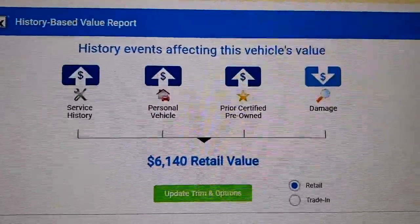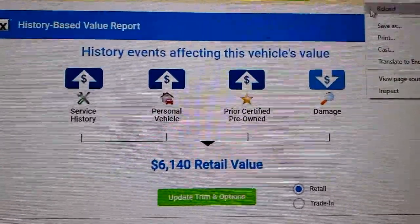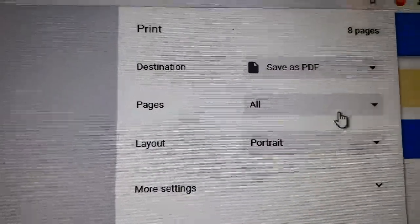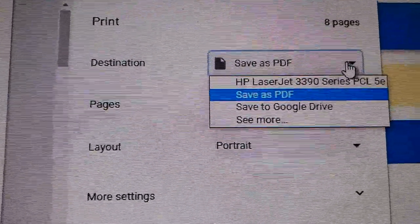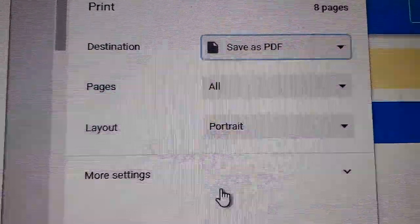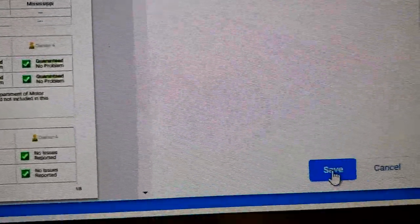So if you want to download it, anywhere on the screen right-click and click print. When you get to print, instead of printing to your printer you should have the option to save as a PDF, and then click save.